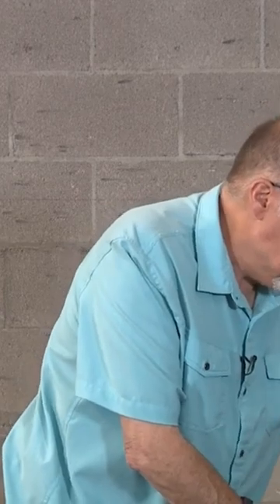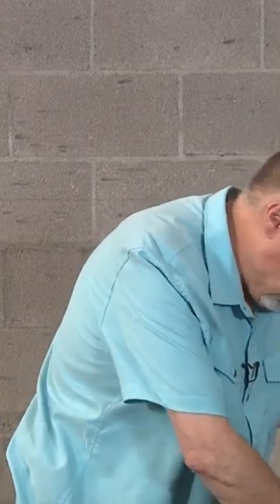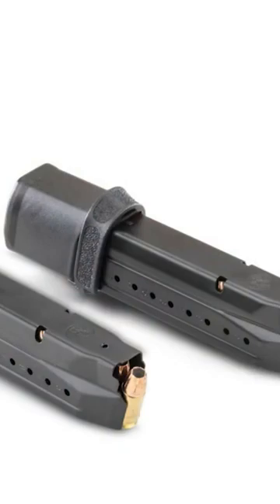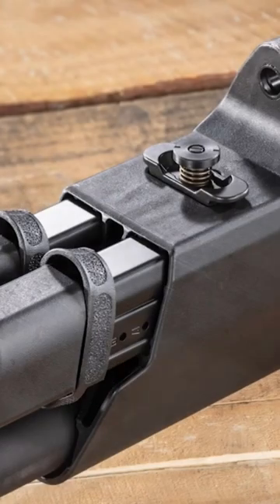The top pocket has your strap, which is kind of cool. The bottom pocket has two extra long magazines and they stow on the stock, which is kind of cool. So you press here and the magazine comes out.